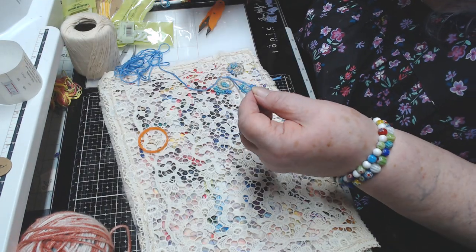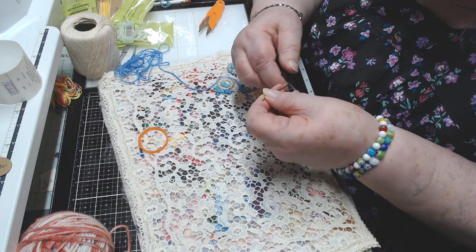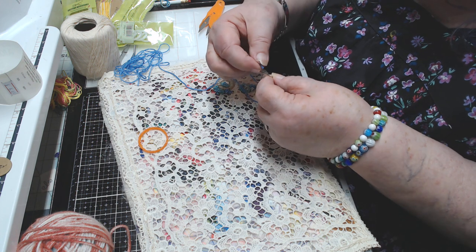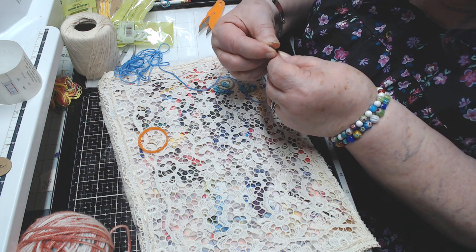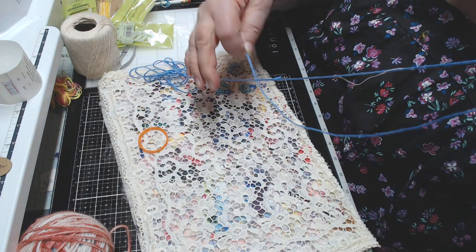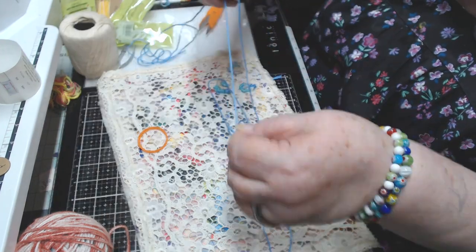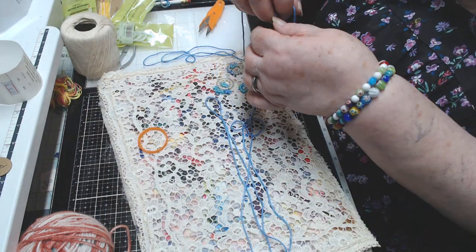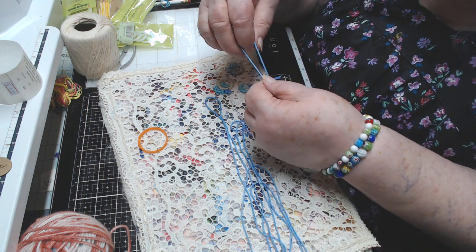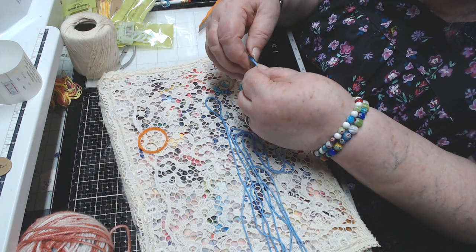I'm going to thread my needle, making sure it's got a sharp point because some of these needles I don't have sorted. I double this thread when I do this — when I did those rings I doubled the thread. You can use a single thread of course, but doubling makes it go much quicker.